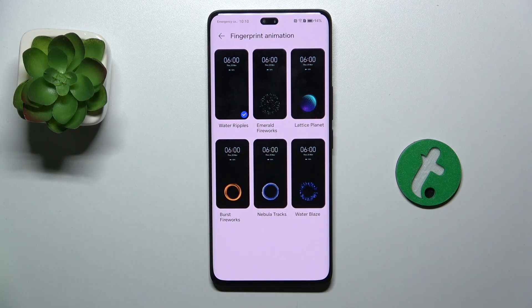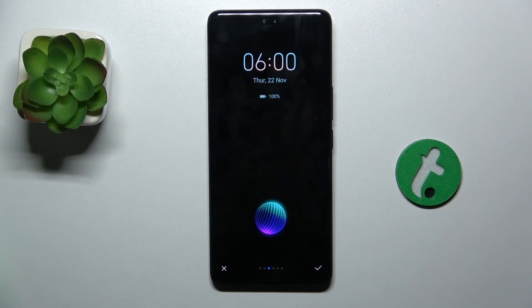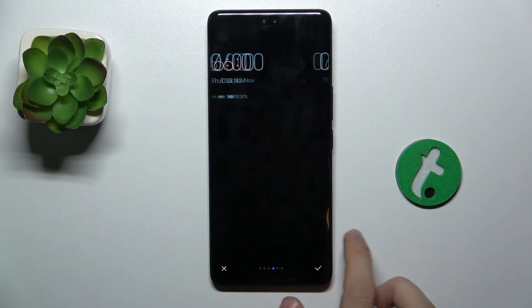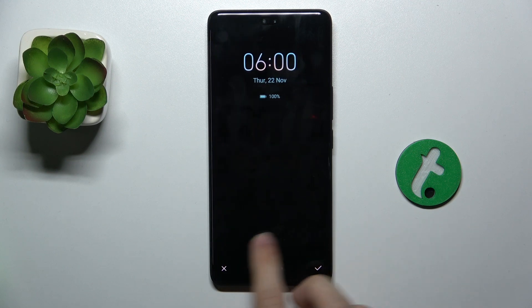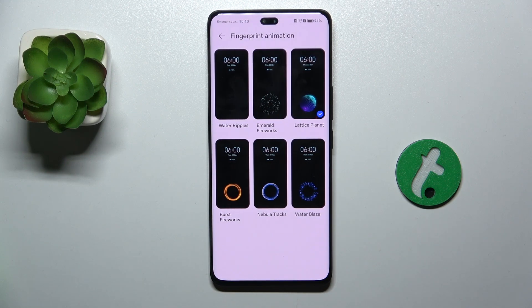Here you can choose any of those available ones, for example, Laris Planet. You can also scroll through different options to see how they look. I'm gonna stick to this one and approve.